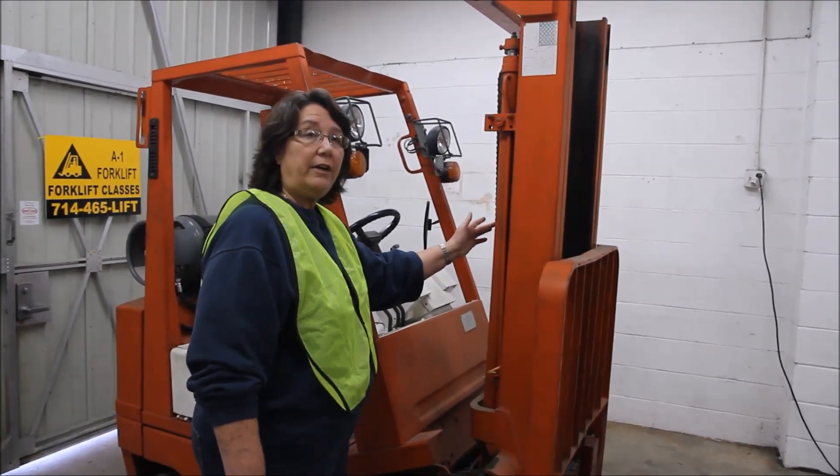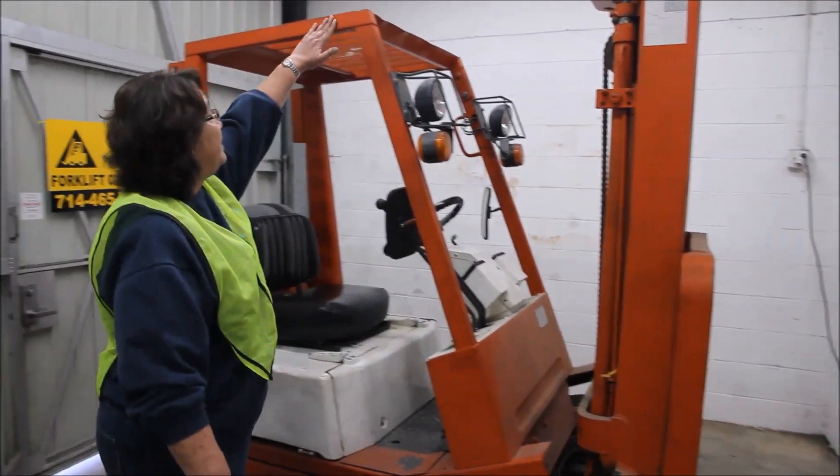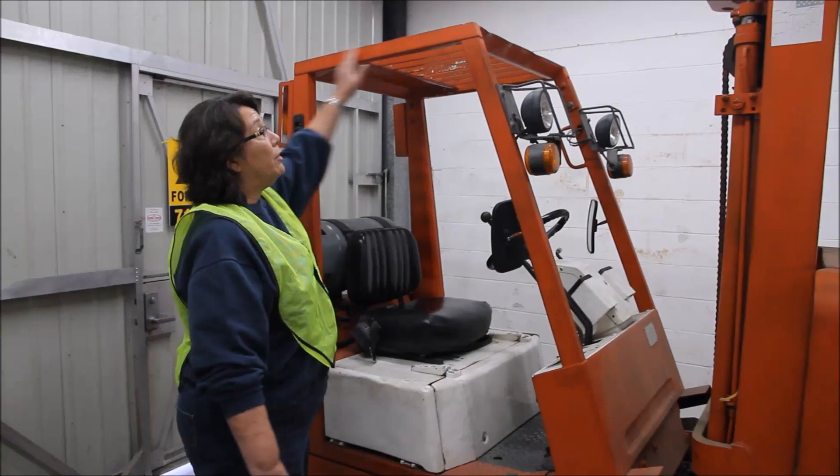I'm going to make sure the tension of our chain is nice and tight. Looking at the carriage of our forklift, what we're looking for are weld brakes.